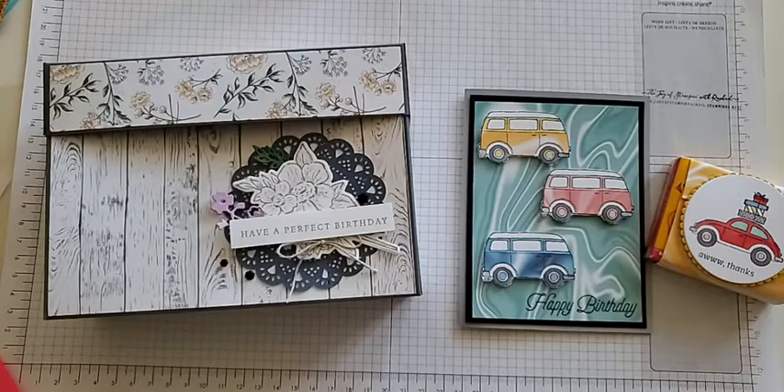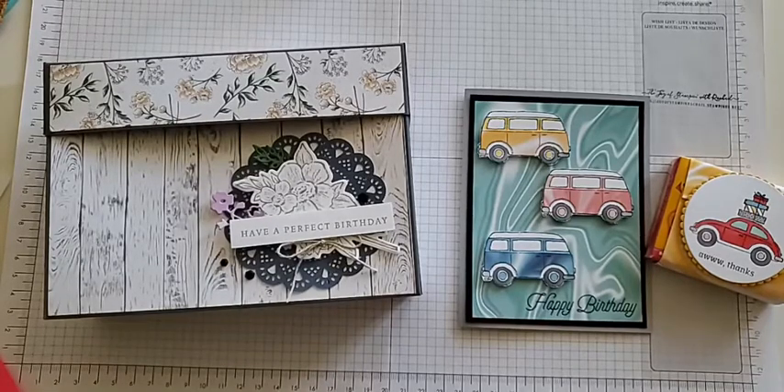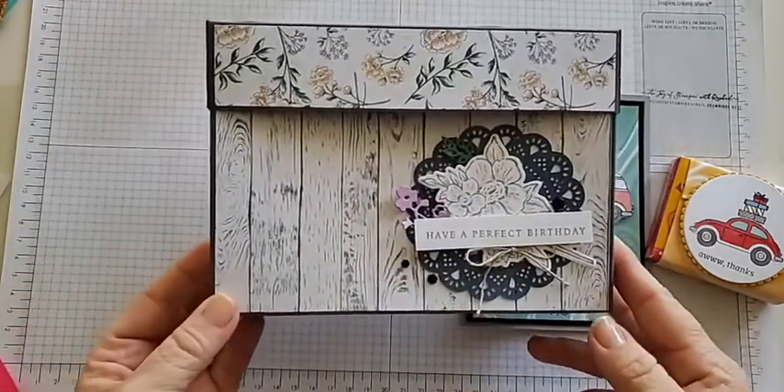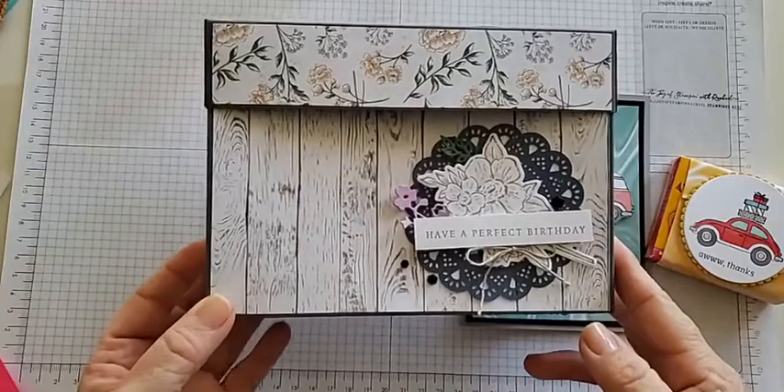We have so much fun making these, and we share the tutorials with everyone who orders through us as a little thank you via email. So I'm going to share my creations today. If you want the tutorial, all you have to do is order anything from me during this month and I would love to send you some awesome things. Let me go ahead and show you this card box holder.